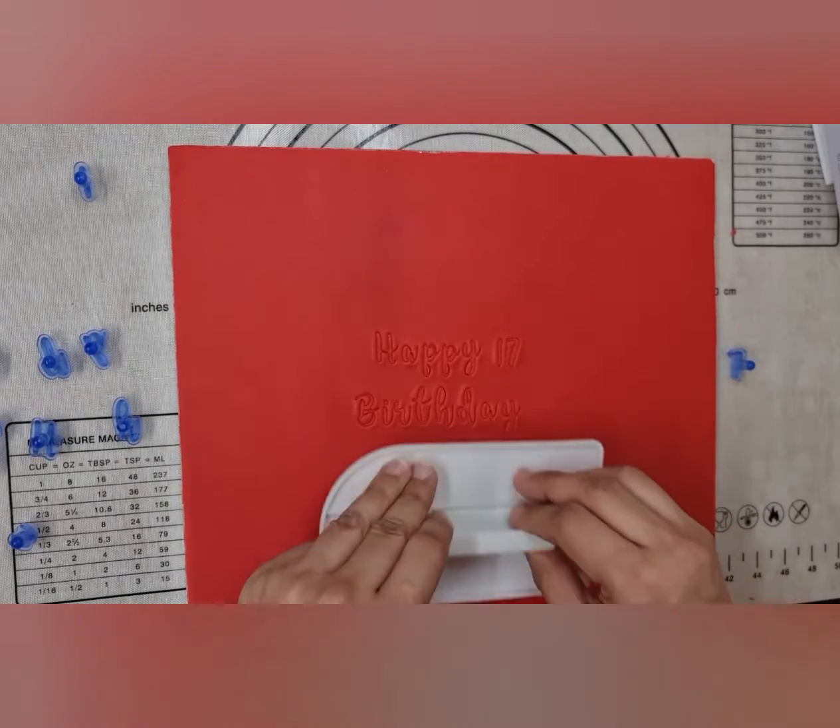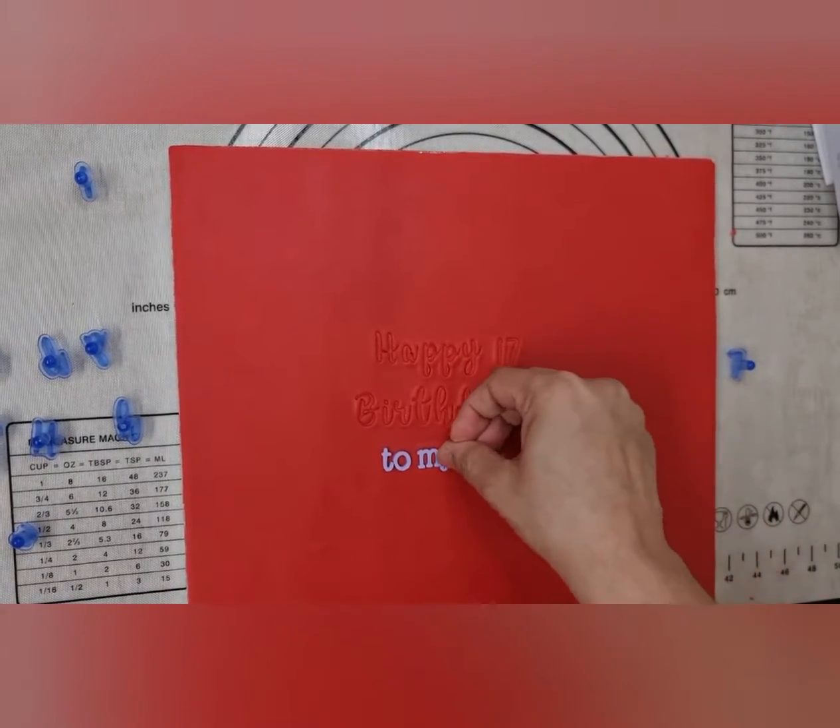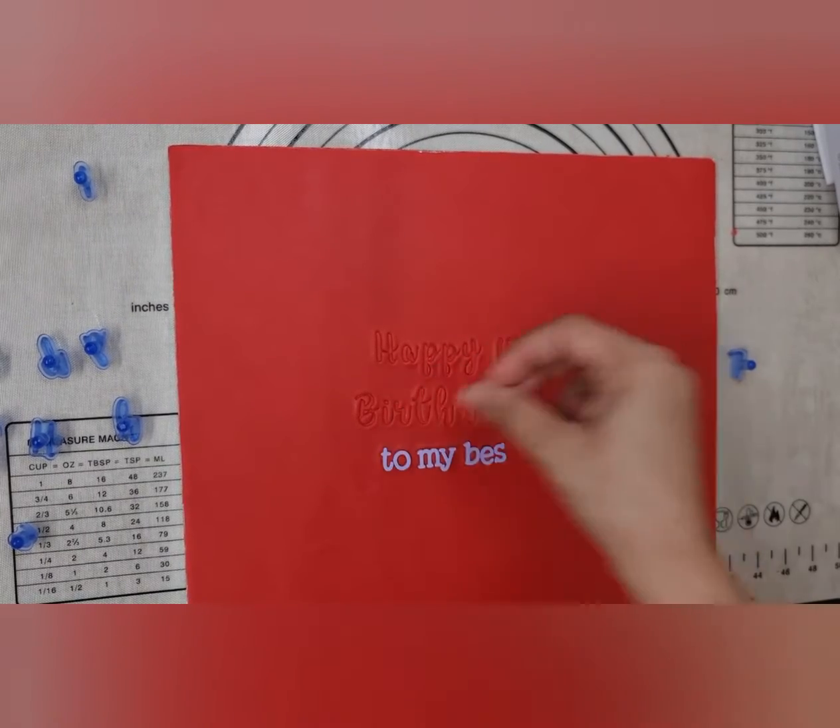What I do is when I've got them aligned, I just press this down. You can use anything else, it's fine. And then just push them in and then lift off.